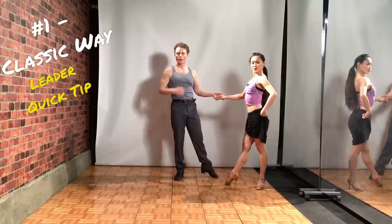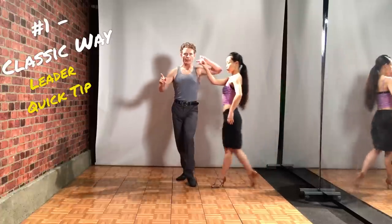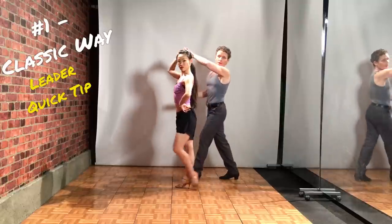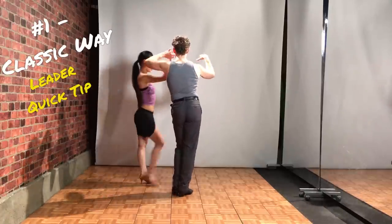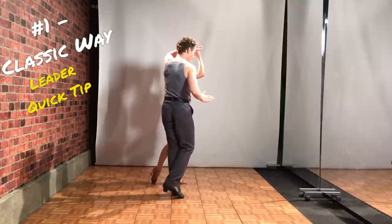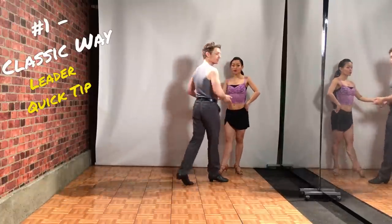Quick tip for the leader. When doing this step, if I follow exactly what's in the book, as I close here and try to rock back with my right foot, I might actually pull the follower back. What I like to do is step my right toe to my left heel, small step on two, and then slide my left foot forward on three, and then I can go and track my foot with her.